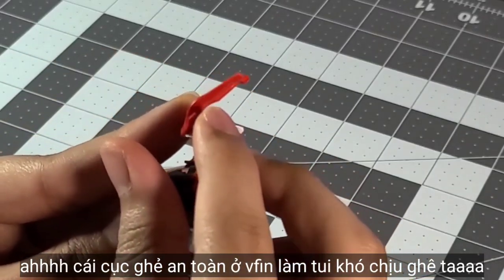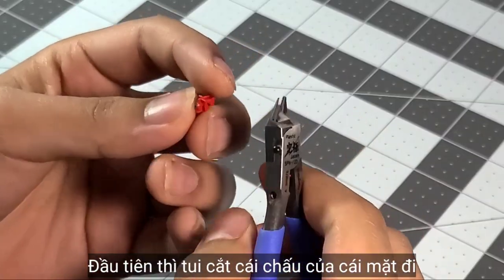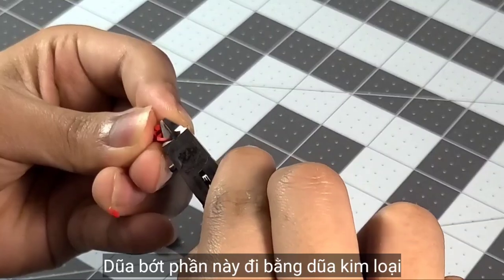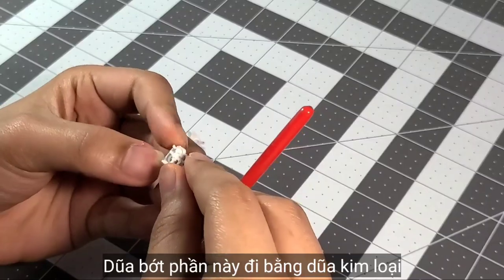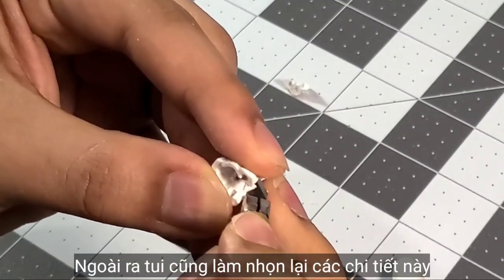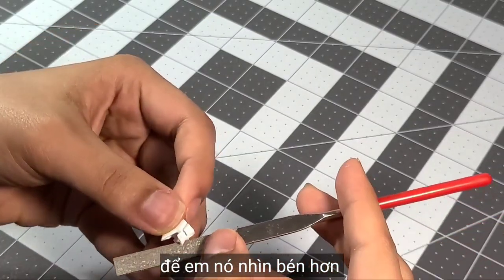The safety nub on the V-fin is kinda annoying, so let's work on the head first. We're gonna start by cutting this part so it's easier to assemble the face when I remove the seam line. Start filing it with a metal file so it's easier to assemble the face after we clean it. I'm also sharpening these details to make them look a bit sharper.